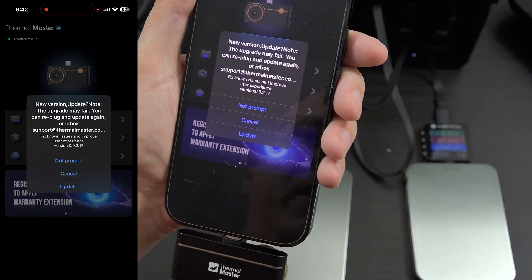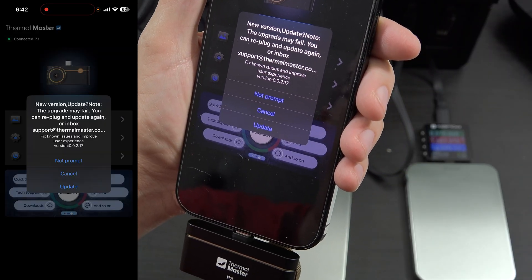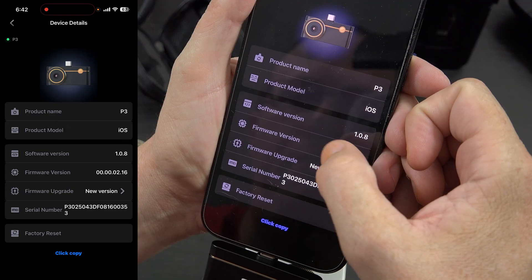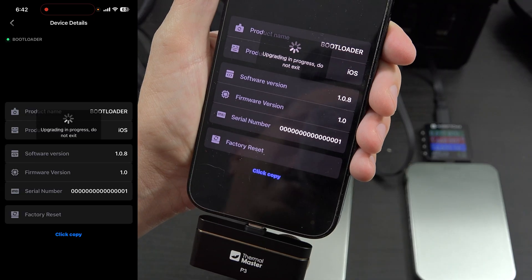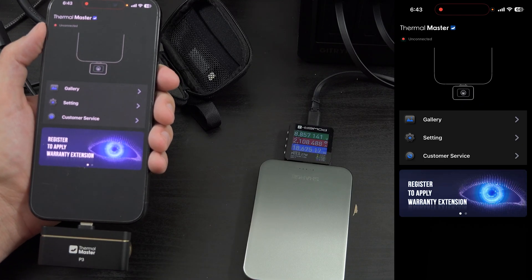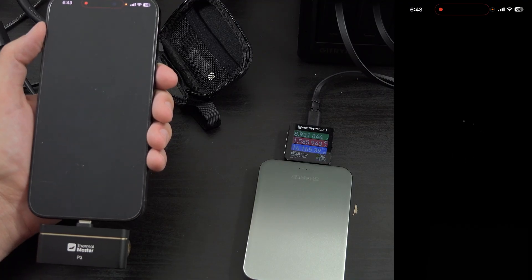The main app says there's an update — new version. It says the upgrade may fail and you can replug it in. So I hit update, confirm. Dude, that's super freaking cool — it's got a firmware update. It's leaving the bootloader mode and reconnecting. That was super neat. I've never had a firmware update on one of these before.